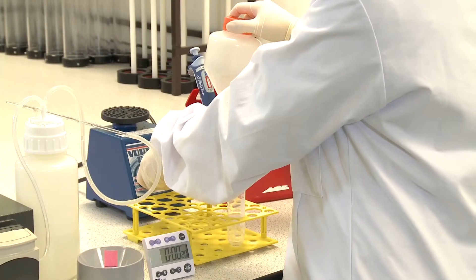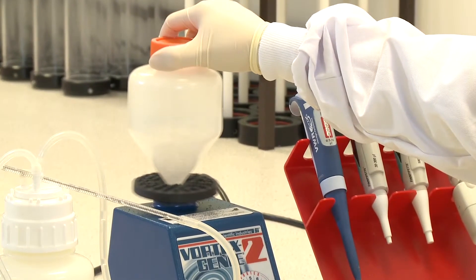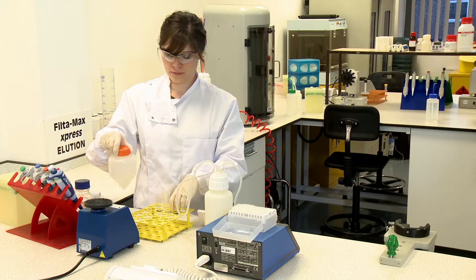Next, vortex the sample at full speed for 20 seconds to disperse the pellet, extending the vortexing time if needed. Swirl and pour it into a 50 milliliter tube.